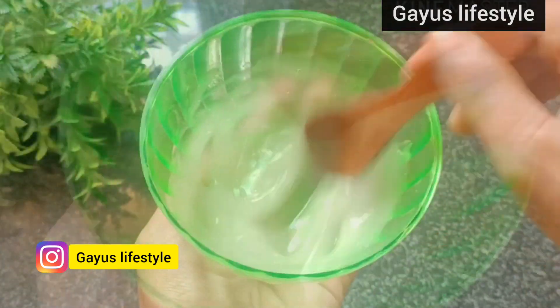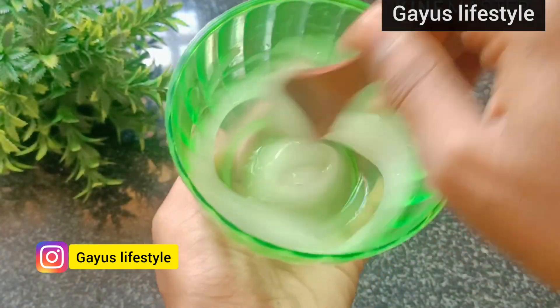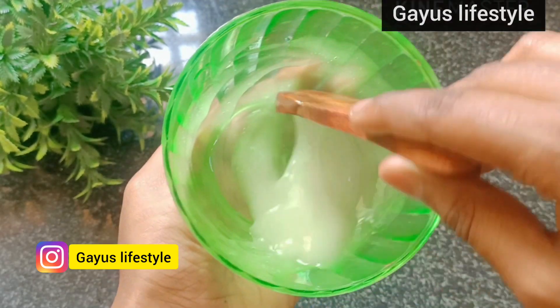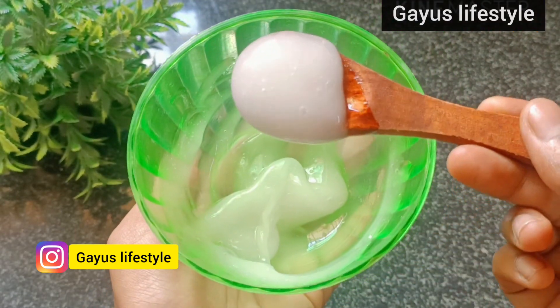Hey guys, in this video we will share this DIY moisturizer. We will use this moisturizer for 30 to 40 days at room temperature.